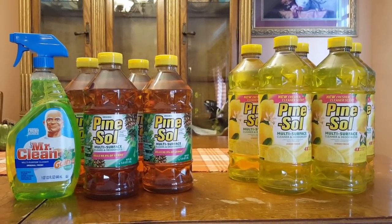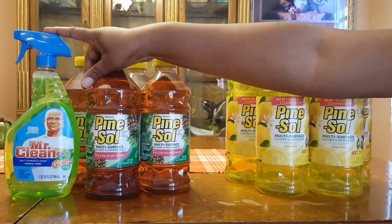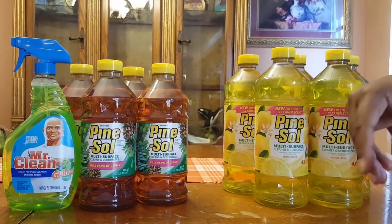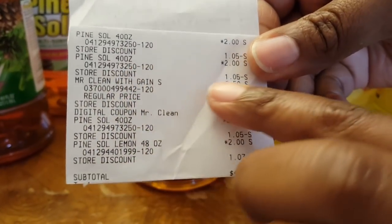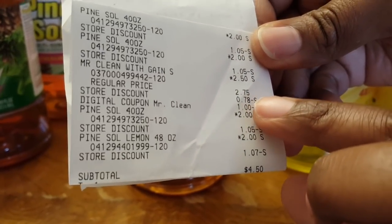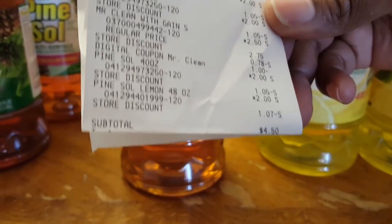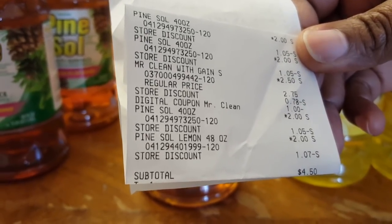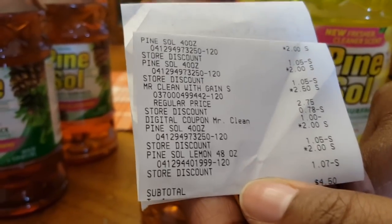My last deal is this one, and this was the cheapest one because it had a digital coupon attached as well. So if you want to do this one, just load the Mr. Clean to your card and you'll get a dollar off on top of the $5. You can see the Pine-Sols — it says regular Pine-Sol because it's the regular scent — there are three of them. The Mr. Clean was on sale for $2.50; the regular price was $2.75, and then there was that dollar digital. The total came up to $4.50.